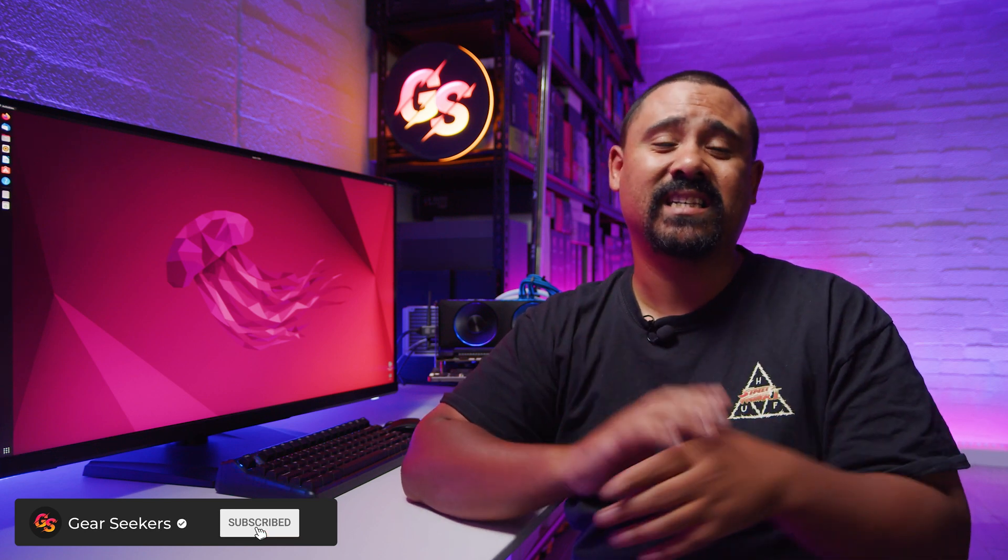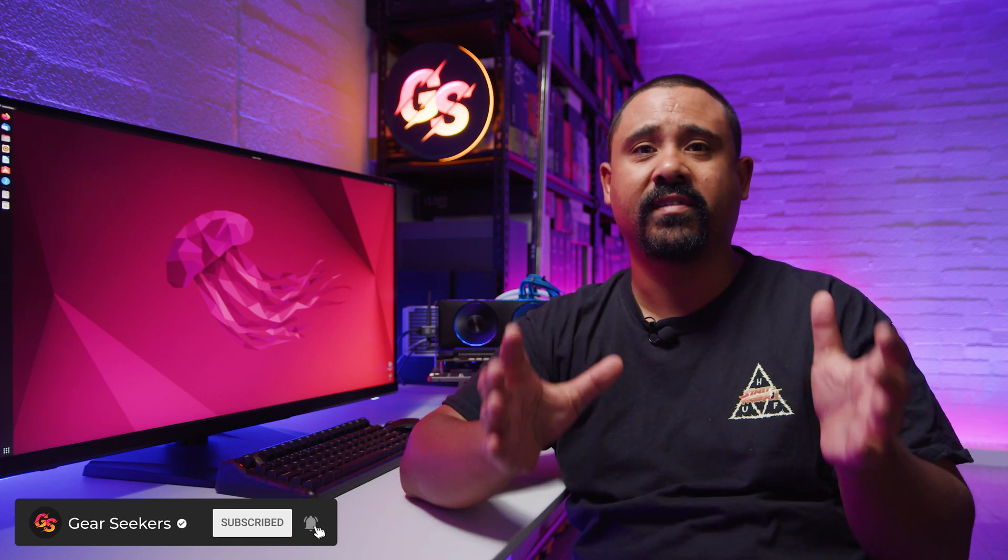Hey Gear Seekers, I'm Nick. I've been talking about doing a video with the Intel Arc GPUs in Linux to see what the story was with running these new Intel GPUs in Linux. And in summary, just to kick off the video, it's really, really not good. But what is not good about it? Let's chat.